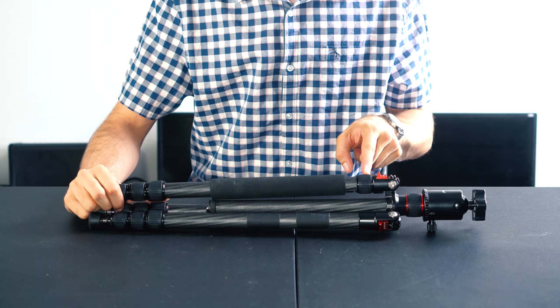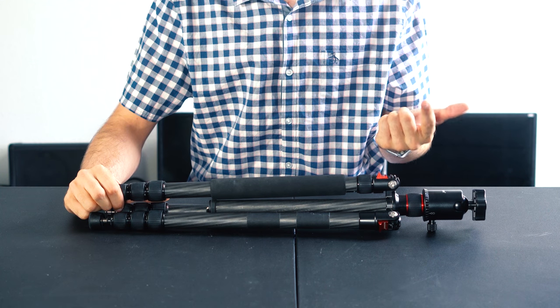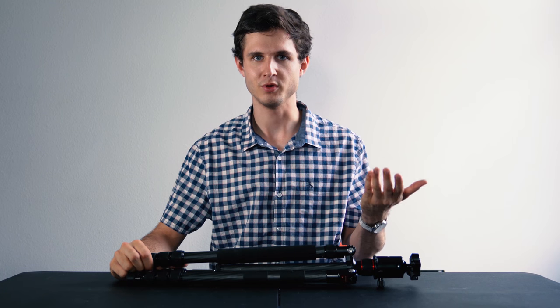It's really cool that there's a removable monopod here. However, I haven't used it a single time. I do think in the future I'll use it as a boom pole for sound.